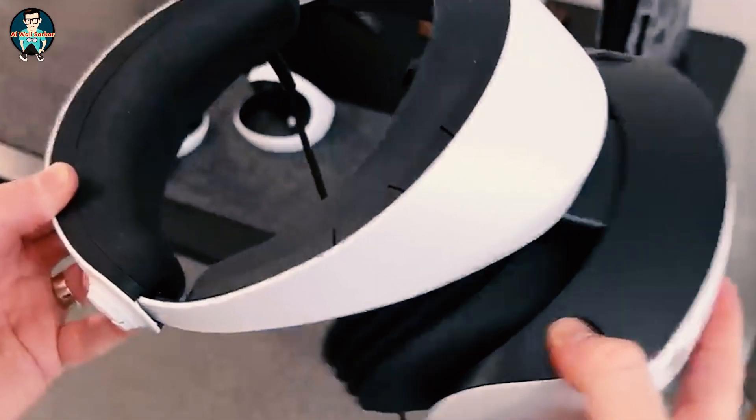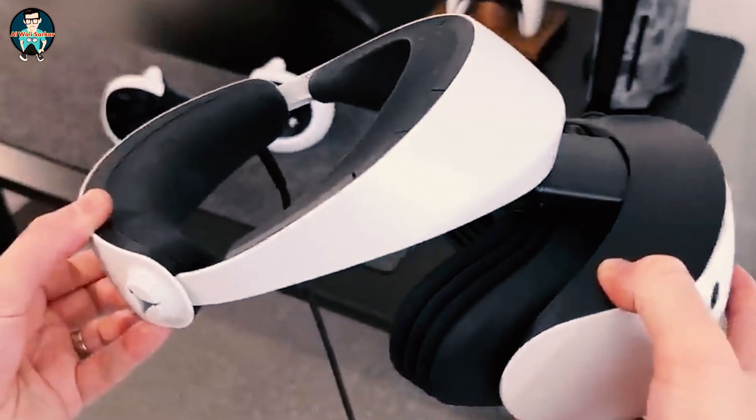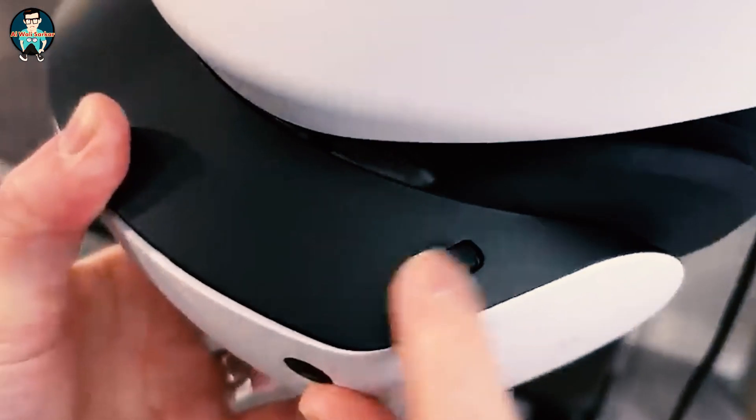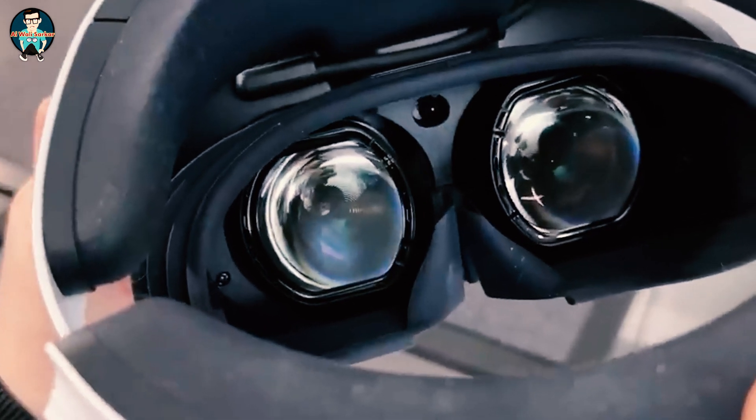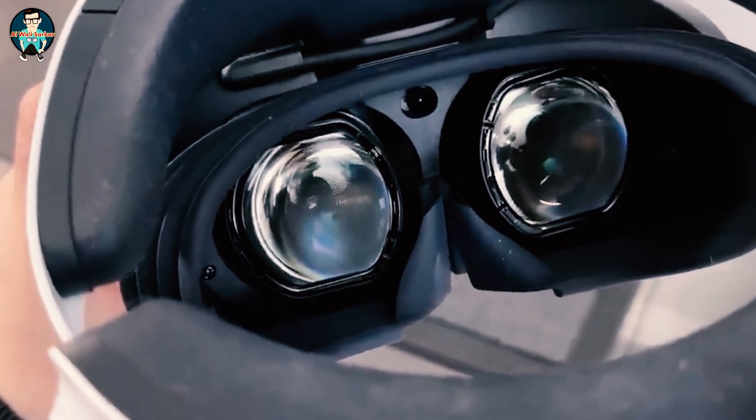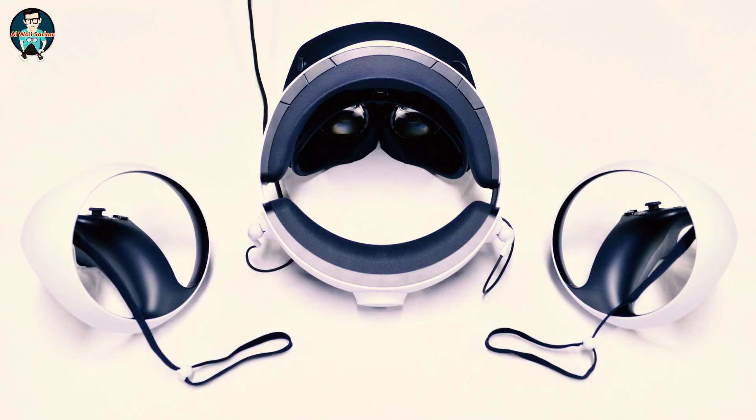On the top part we have the scope adjustment button. Pushing this lets you pull the front part of the headset away from the rear headband. On the other side is the lens adjustment dial, which is used to change the position of the lenses as you're wearing it. It'll help keep everything in focus by either making the lenses wider or narrower.